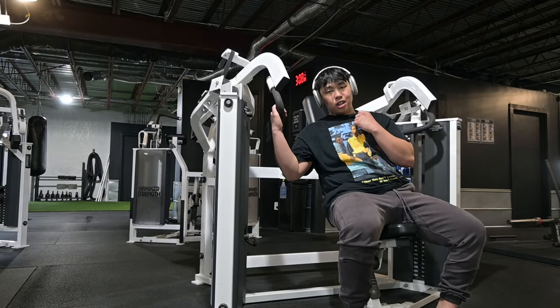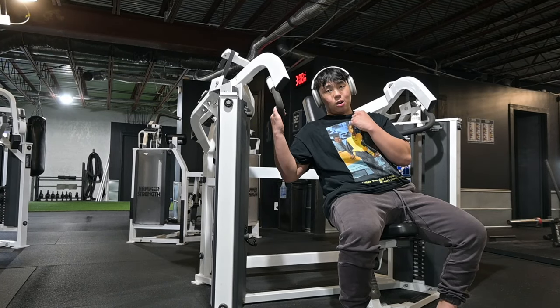Alright boys, we have to hit shoulders too because I was lacking them yesterday, so here we are.